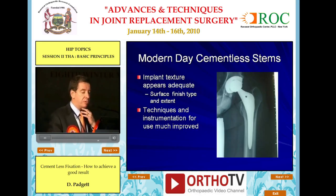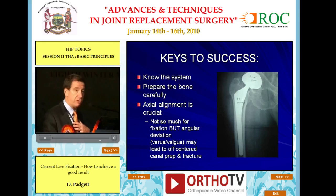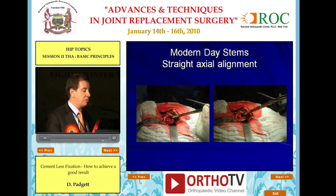On the stem side, there is some good news. Implant texture is certainly more than adequate. Surface finish and extent of surface finish is robust. Techniques and instrumentation have certainly much improved. The key is that you have to know the system you're using, carefully prepare the bone, and axial alignment is crucial — not so much for fixation, but because angular deviation into varus or valgus can lead to off-centered implant placement, unrecognized fracture, and unfortunately, settling. Modern-day stems require straight axial alignment, whether anatomic or non-anatomically shaped.